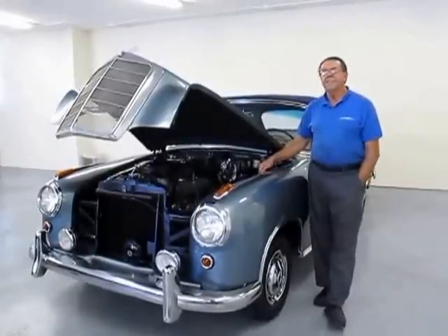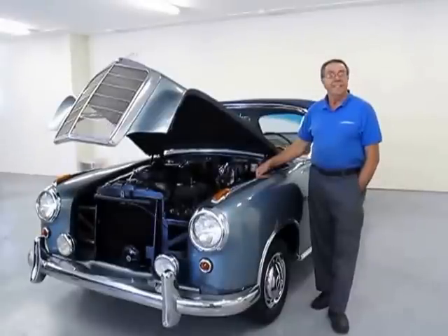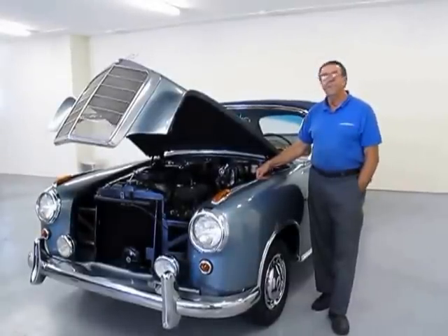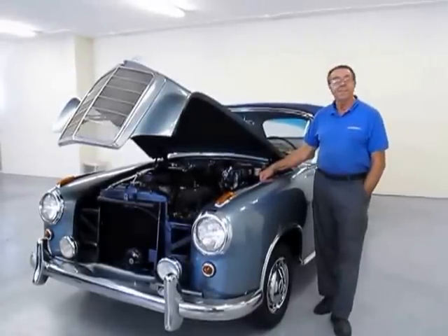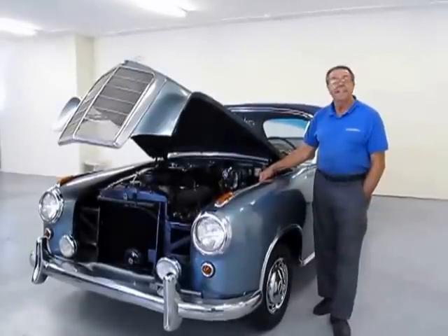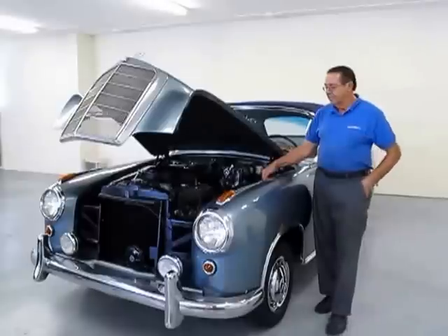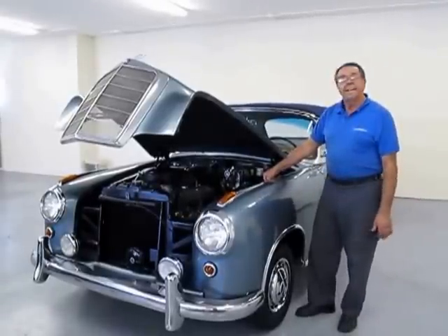We did a lot of work on this car. We had the motor out of the car, so we inspected and put a new clutch, inspected a lot of the driving gear, the heat joints and so forth. We had the tank oiled out and cleaned professionally, had the radiator rotted out and cleaned, got some new hoses and belts, rebuilt the carburetors, adjusted the valves — we pretty much did a tune-up on it. We did most of the mechanical stuff.